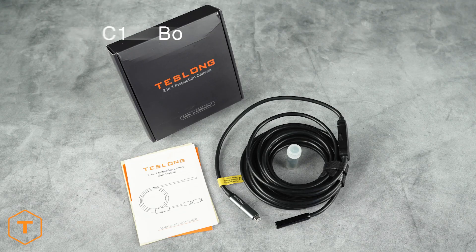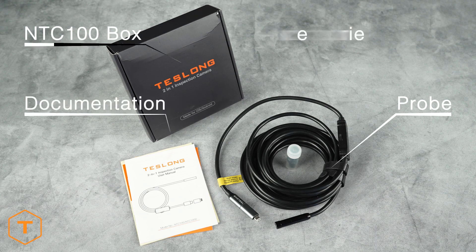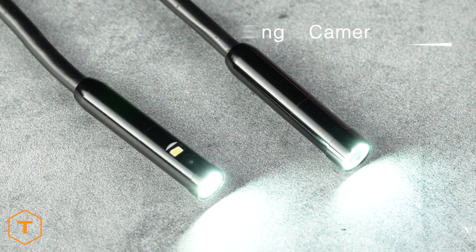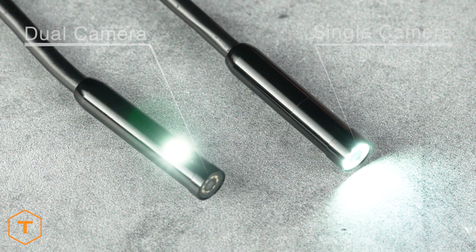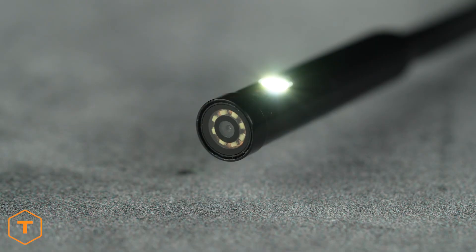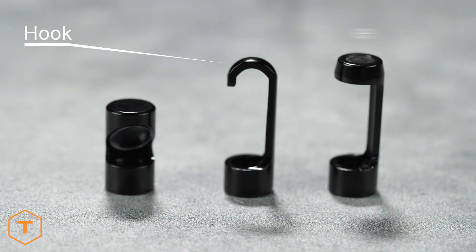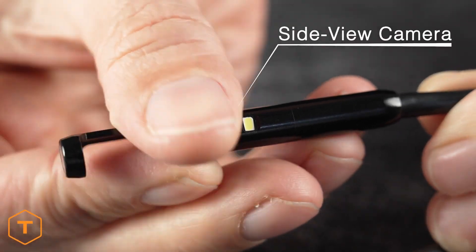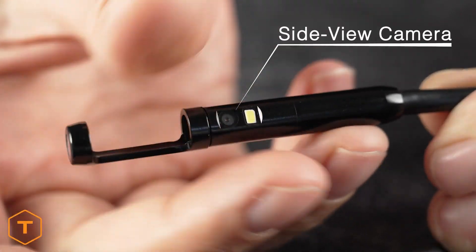After opening the box, you will see the NTC100 probe, some documentation, and a few accessories. This device comes with either a single camera probe or a dual camera probe, where the second camera faces sideways. The accessories include a hook, a magnet, and a mirror, but the dual camera model already has a side view camera, so it doesn't include a mirror.